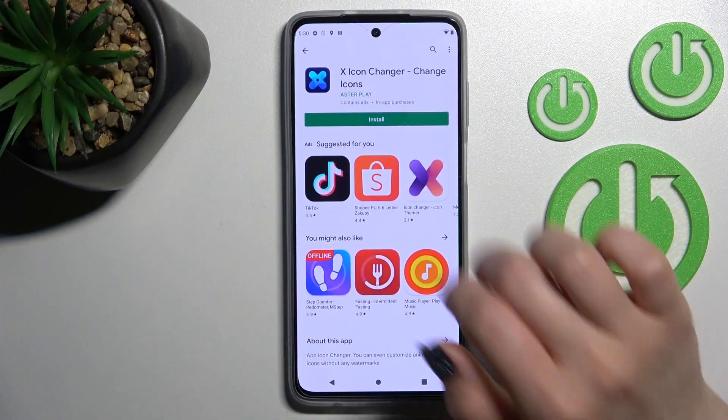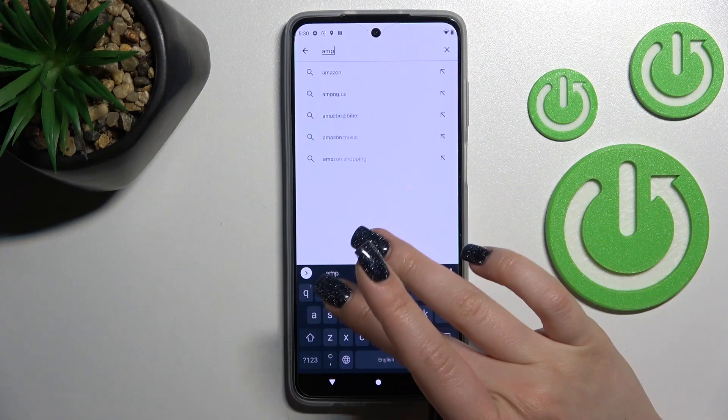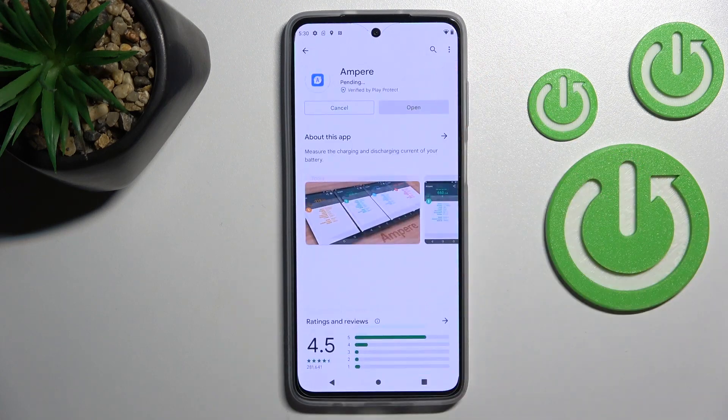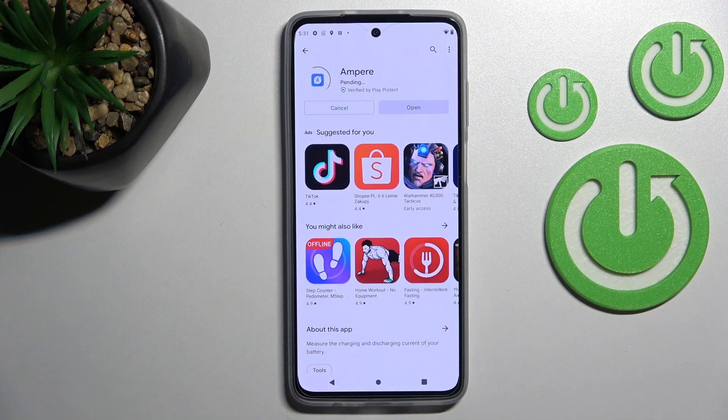So let's first open the Play Store application and search for Ampere. Tap to install and wait a couple of seconds while the application is downloading and installing on your device.